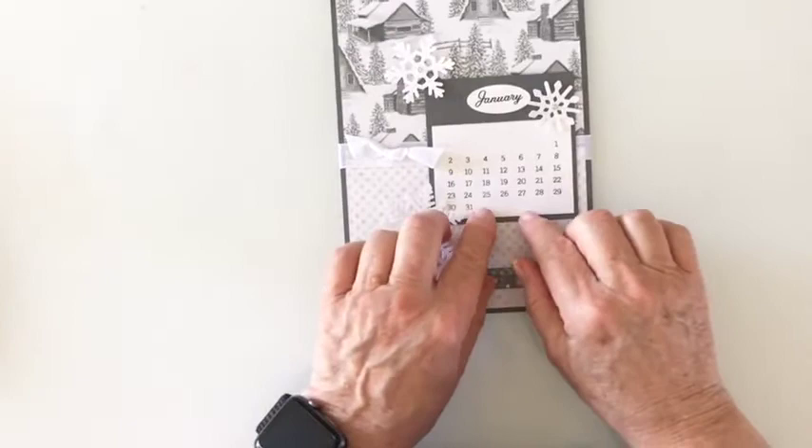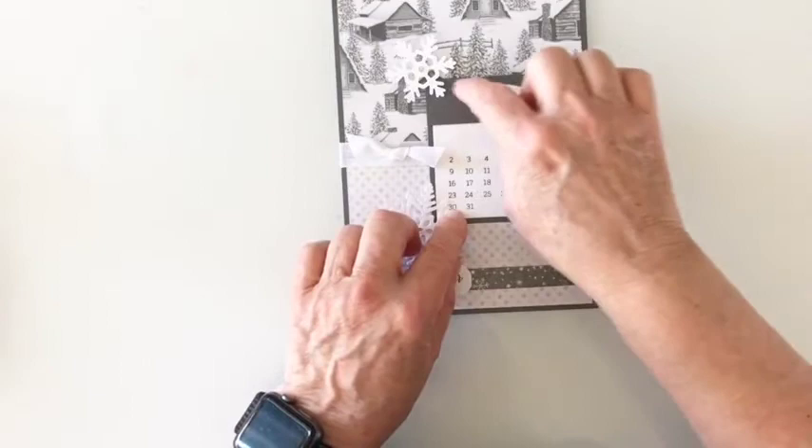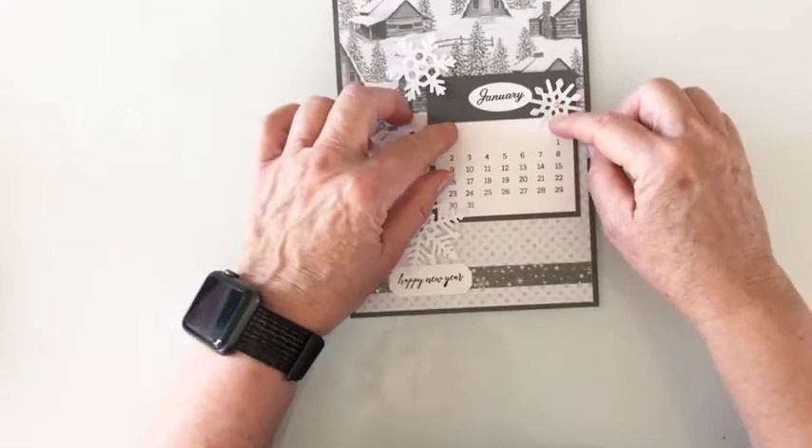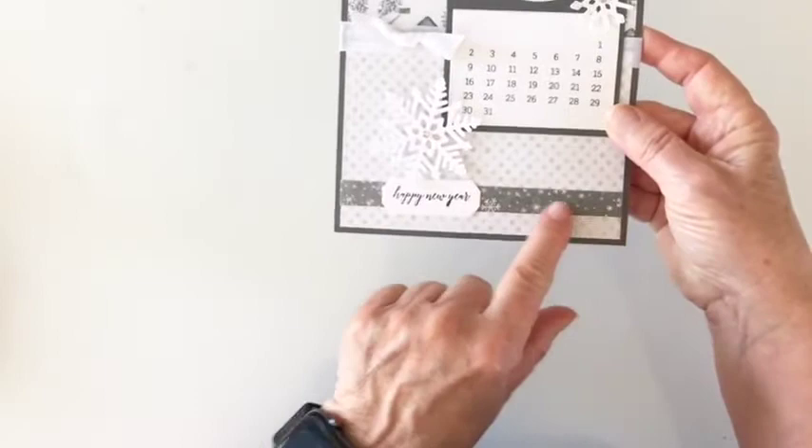Then you'll attach those two pieces of designer series paper. You will create your calendar — there's a separate video on how to do that. Then attach your calendar to a four and a quarter by three and a quarter piece of cardstock that is already scored at the top. Fold it over and stamp your January on the little oval that's in your kit, then attach that.